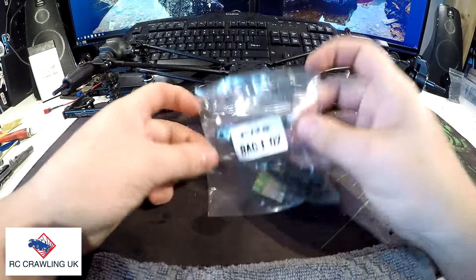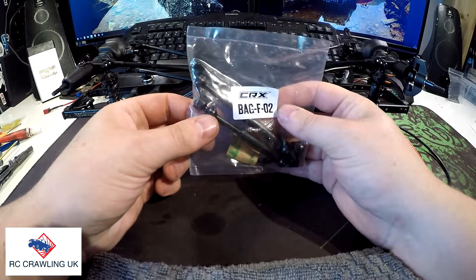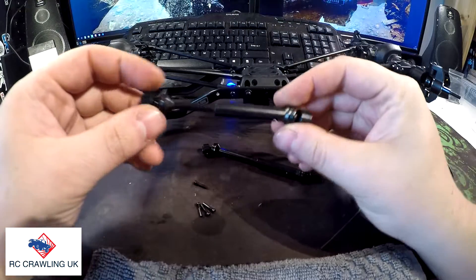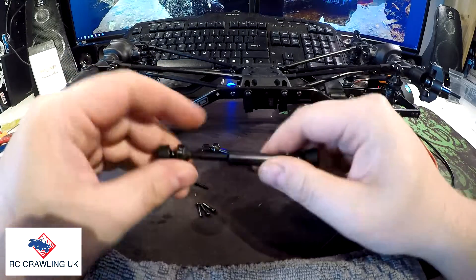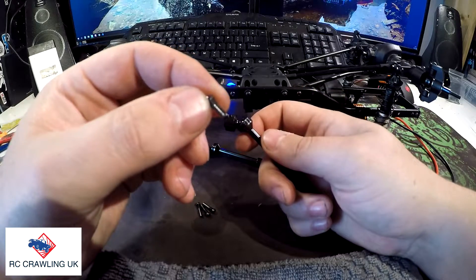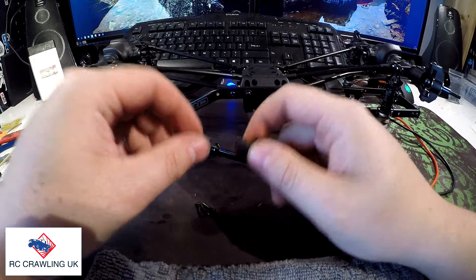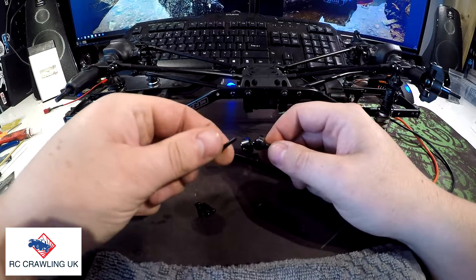The next job is the prop shafts, which is the first thing to do on the next page of the manual. It's also the last thing involving anything to do with Bag F. Just having a quick look at the shafts — they seem very sturdy. Another good thing is they have threaded drive pins on there, which will be pretty cool and also nice and strong. The manual says to put a bit of thread lock on those.